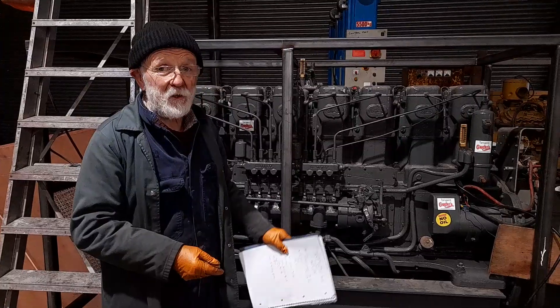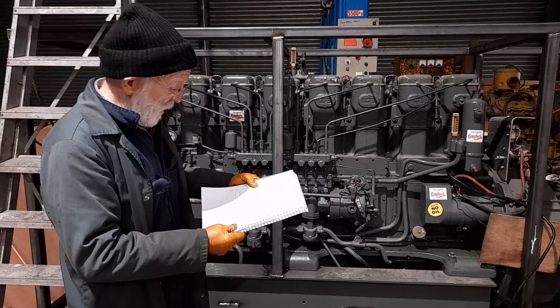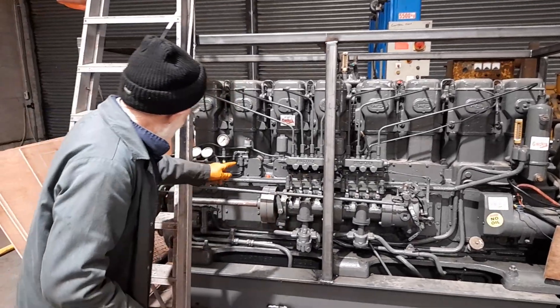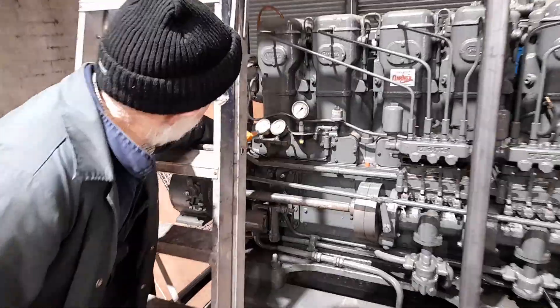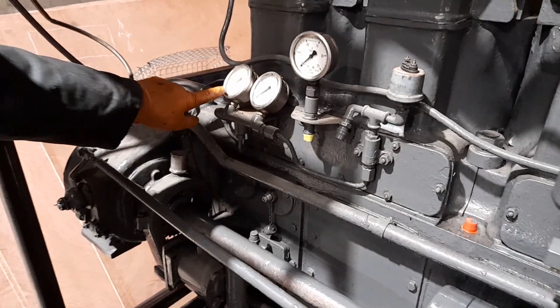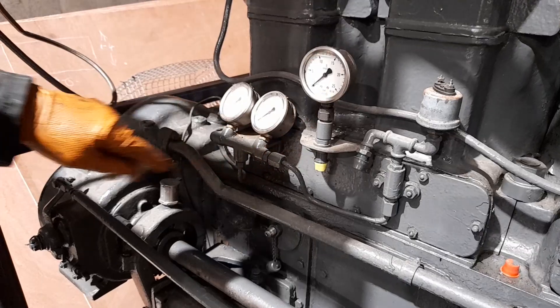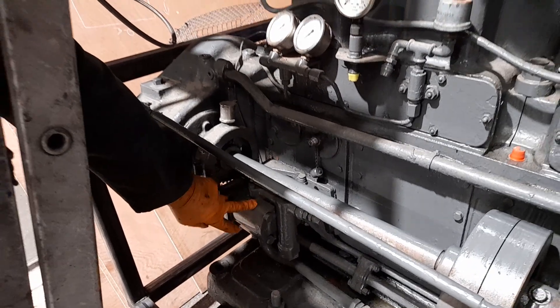Modern diesel engines would be ticking over at 1300, never mind giving maximum power. Typical overkill on Gardner — you've got two pressure gauges, and on this one there's actually three. I'll confess I'm not too sure what this one was for, possibly for measuring the oil pressure on this oil pump down here, which is used for changing gear.